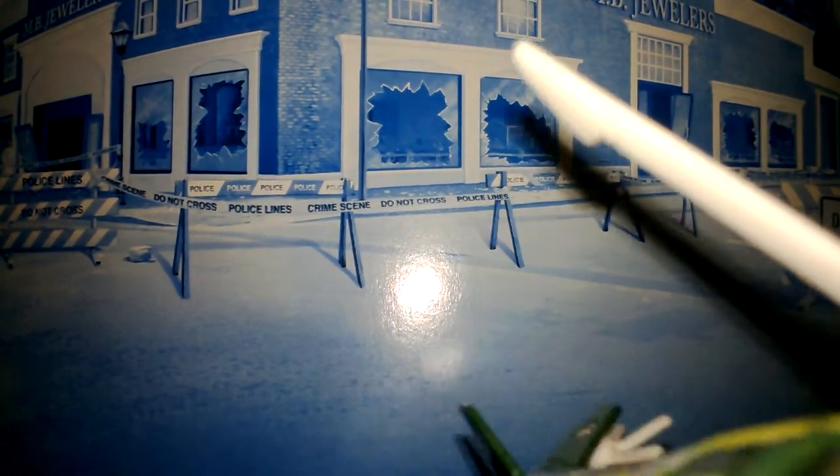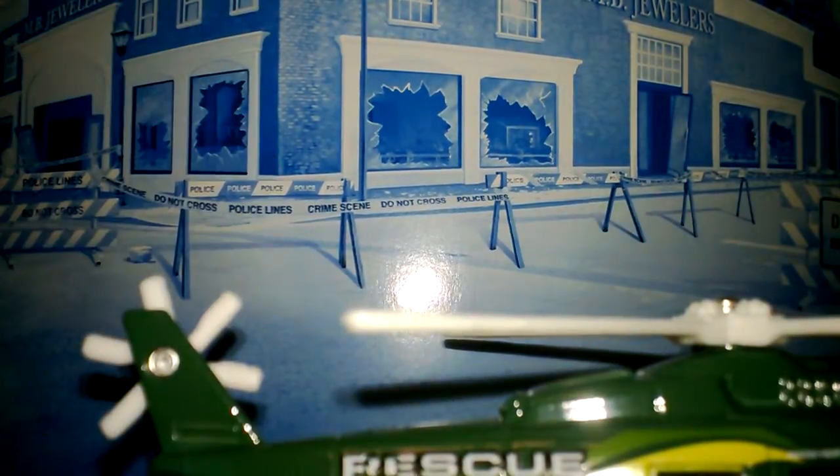We're gonna go ahead and crack this open and give you guys a personal look at this rescue helicopter. Just a moment while I open this up for you guys. They really don't want you to open this in the store, huh — trying to get it open. That's one way to do it.